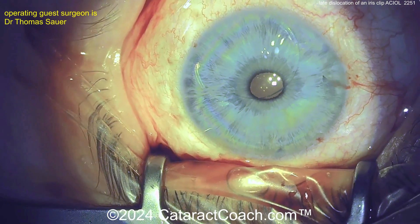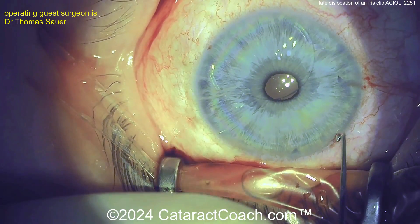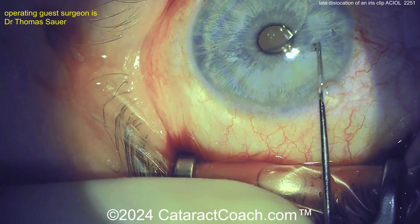You can see there's the IOL. The surgeon is sitting superiorly. It looks like this IOL, which is an iris clip type design, has fallen off on one end.